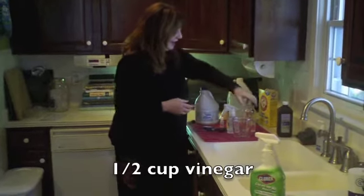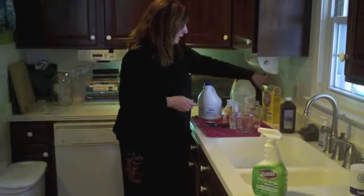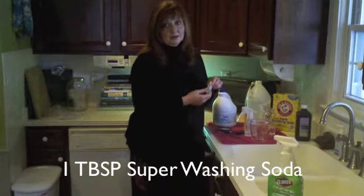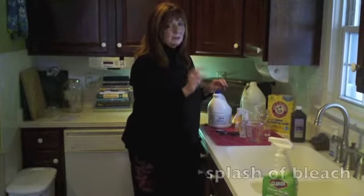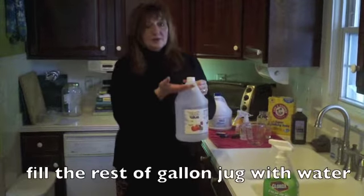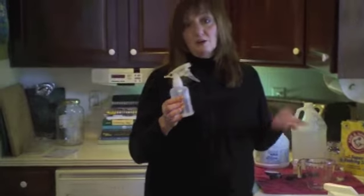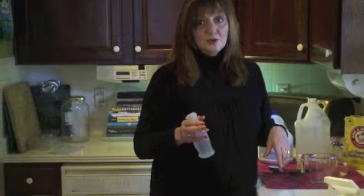Then you're going to need a half a cup of vinegar — pour that in. Then you're going to need a tablespoon of super washing soda, and about 10 drops of essential lemon oil, and a little splash of bleach. Put that all into the container, then fill up the rest with water. Get yourself one of these plastic sprayers, or maybe an old Windex sprayer — that would work great too. And I'm telling you, this stuff works terrific.